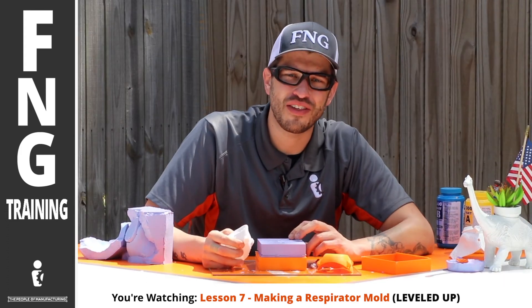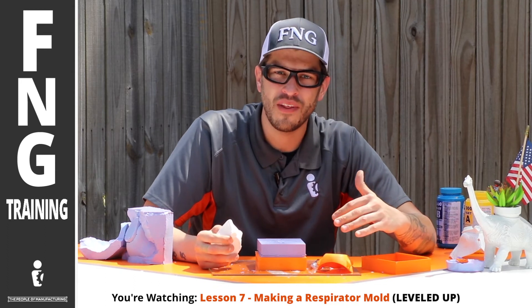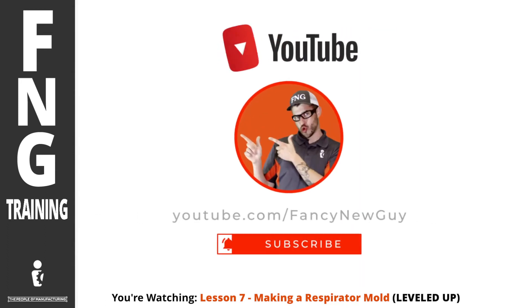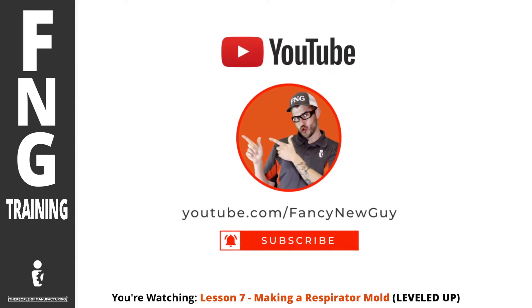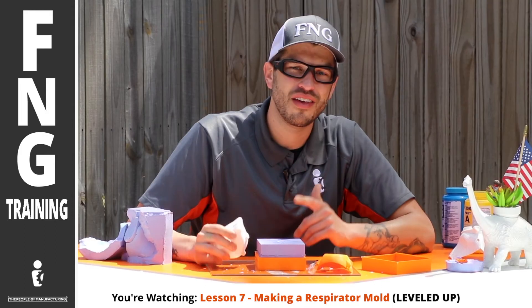If you enjoyed this lesson, make sure you like this video and share it with everyone you know. Then hop over to YouTube and go to Fancy New Guy and subscribe to our YouTube channel. See you there.